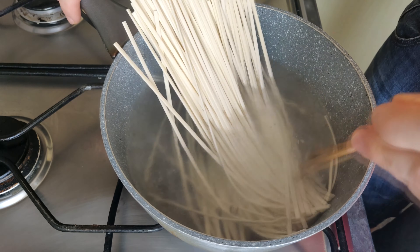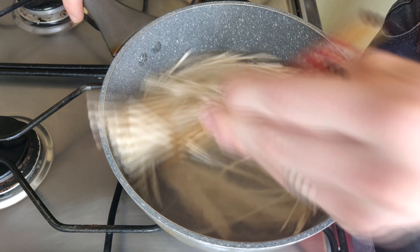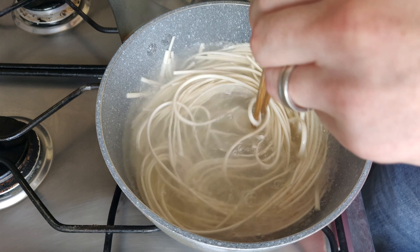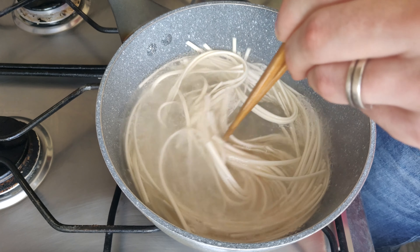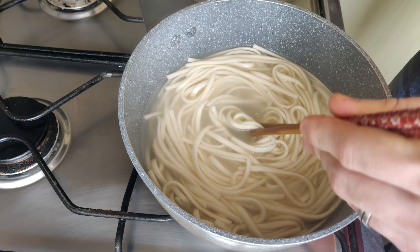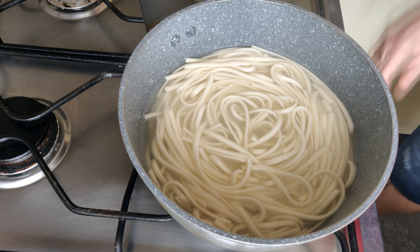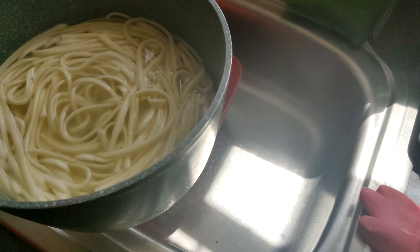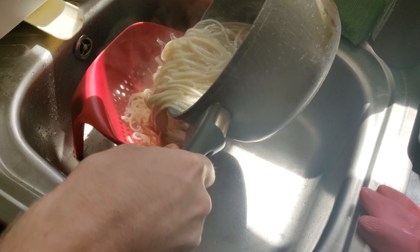Follow the guidelines on the back of the packet — if you can read them. These ones are in Japanese; I had to ask my wife, but it takes 13 minutes to cook. Give it a good stir so it doesn't stick together, because udon noodles usually have quite a bit of starch left on them and they'll end up sticking. Just give them a quick stir at the beginning to keep them all separated.